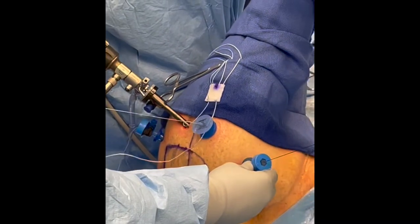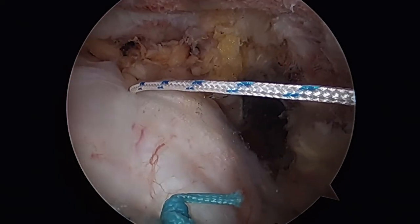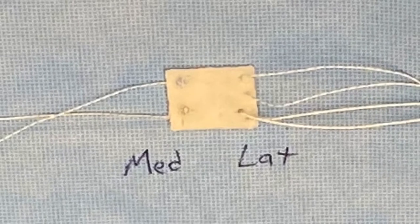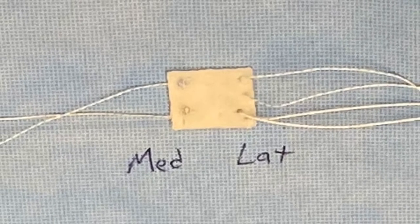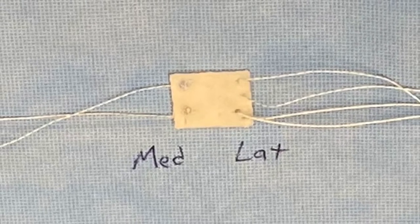Of note, this exact technique is versatile for any rotator cuff repair, single row or double row. Surgeons can always complete their primary repair of choice, prep the graft with two stick knots medially and two mattresses laterally, and then augment their repairs in this manner.